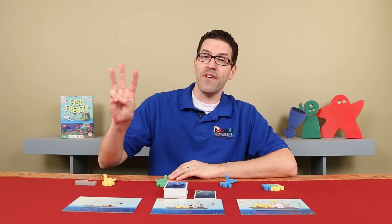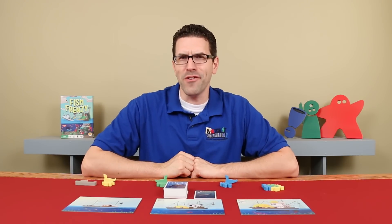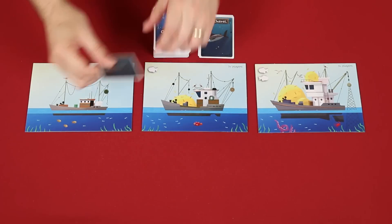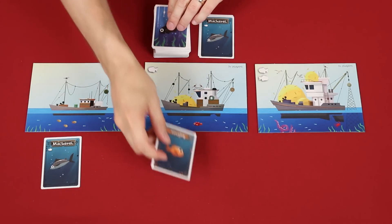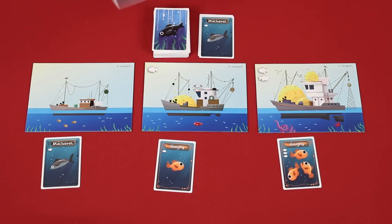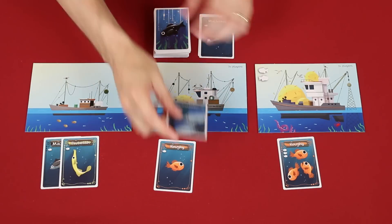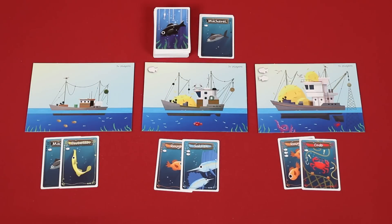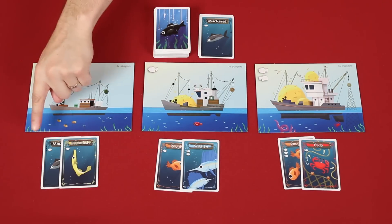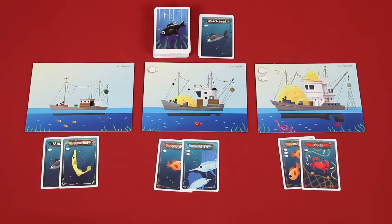The game is played over a series of rounds that are broken into 3 phases, starting with the Deal Fish and Crab Cards phase. This is the fish and crabs deck, and from here you'll deal 2 new cards face up under each of the boats. Even if there are already cards under the boat from the previous round, you'll still deal 2 new cards to each one. Just ensure you always add new cards from left to right, and I suggest overlapping them so things don't get crowded, making sure the colors can still be seen on all the cards dealt.